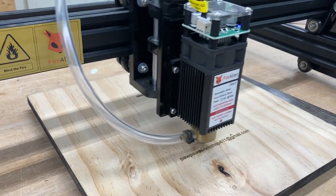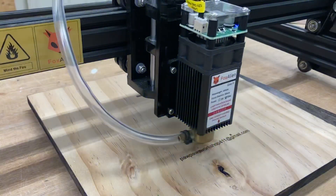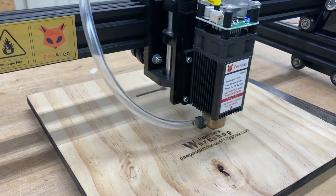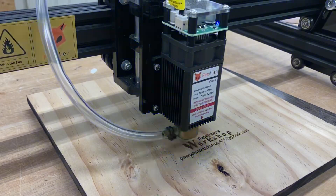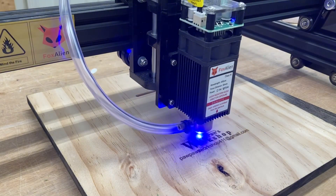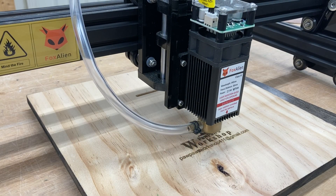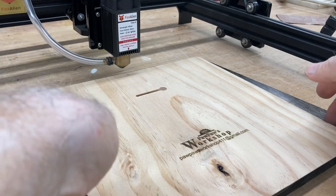One of the things I really like about this laser is that it is lightweight and very quiet. I can store it on a shelf right outside of the shop, and whenever I'm ready to use it, I can just grab it and put it on the workbench — that way it's not taking up space in the shop, yet it's very easy to grab, do the job, and put it back on the shelf. Once engraving is completed, I can just push the gantry out of the way with my hands and remove the project.